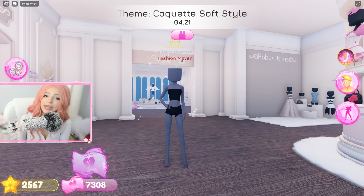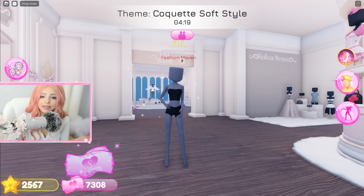Hello everyone and welcome back to another dress to impress video! Today we are going to be playing dress to impress but with the inverted color filter on. I look a little crazy — I'm not gonna be able to tell what the colors are for my outfit, so this is gonna be hard. Let's get straight into it!